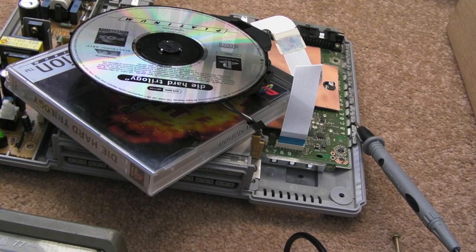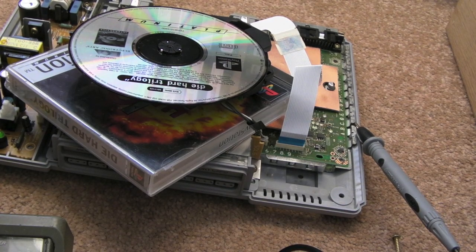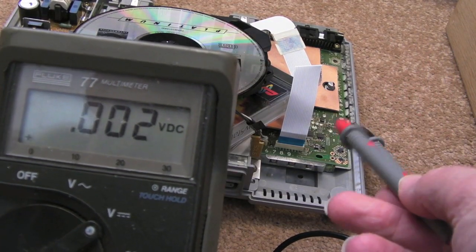In that previous video, about three or four people asked me why not use a digital multimeter, since it's a bit more accessible — most people have one. I thought well, let's just revisit this. I did point out my reasons for using the scope and why it's not that easy to do with a digital multimeter, because your probes are going to have different impedance and put different loading on the trace when you measure it.